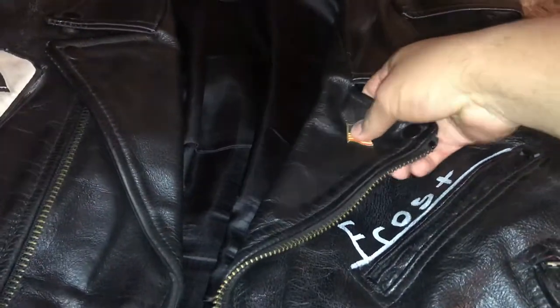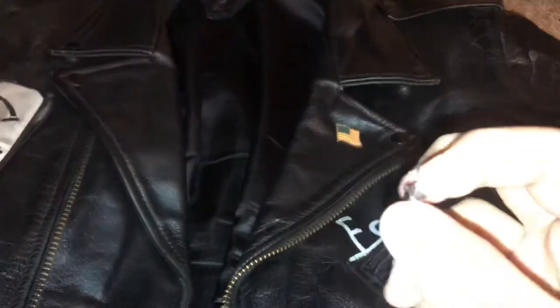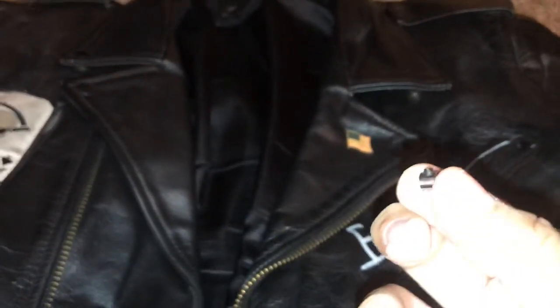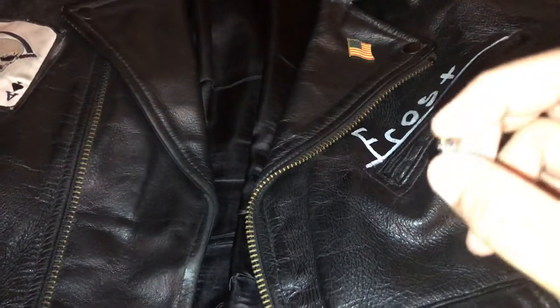Now what you need to do to actually keep the pin inside the jacket is buy these things — I believe they're called pin collars or something like that. You can buy them on Amazon. I think I bought this entire bag of like 50 for about 10 bucks or so. These things are meant to actually keep your pin on your jacket.